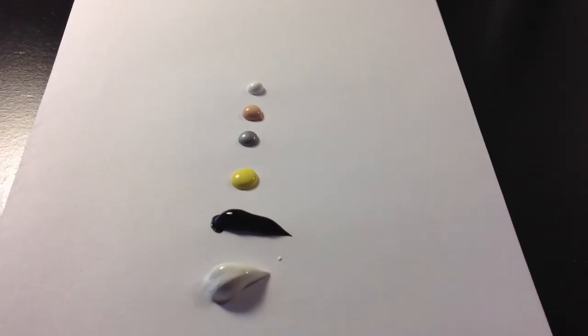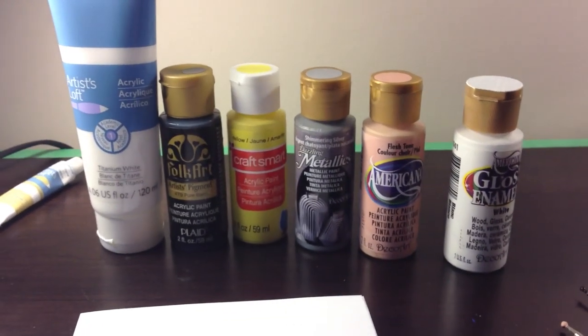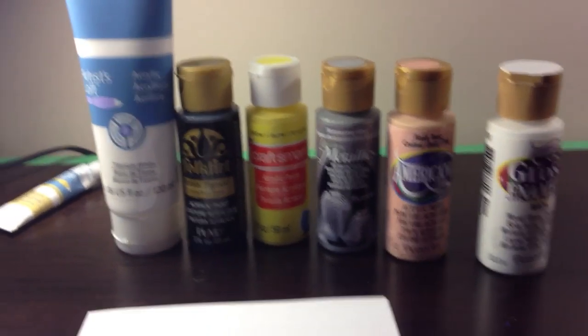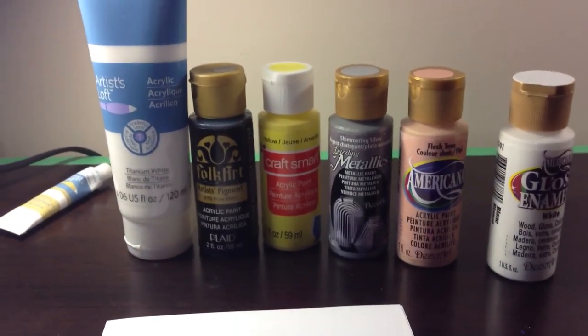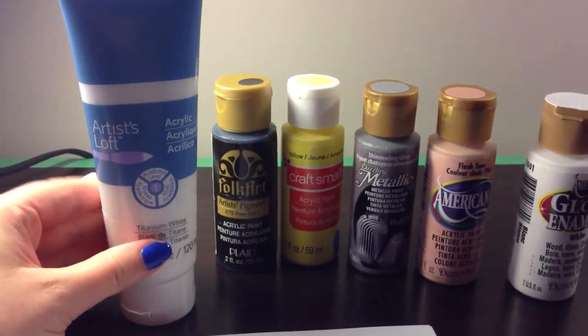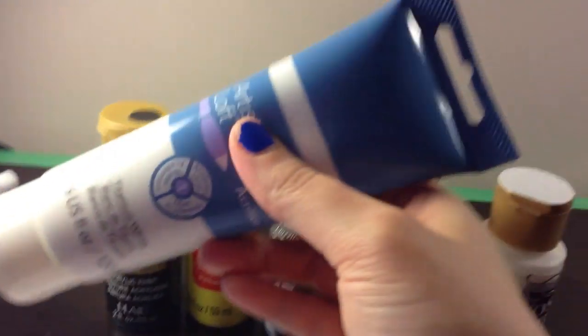Hey everyone, I'm here today to do another quick one-take video. I'm going to go through all the different brands of acrylic paint that I own, show you what they look like in the tube and on paper, and share what I think about them.